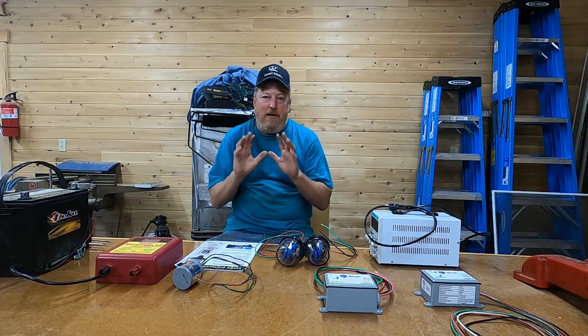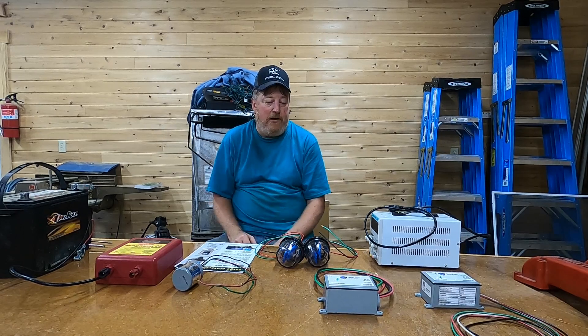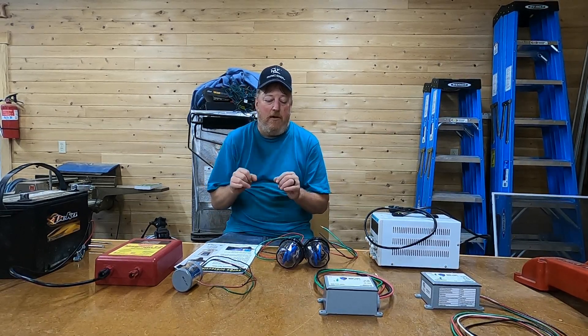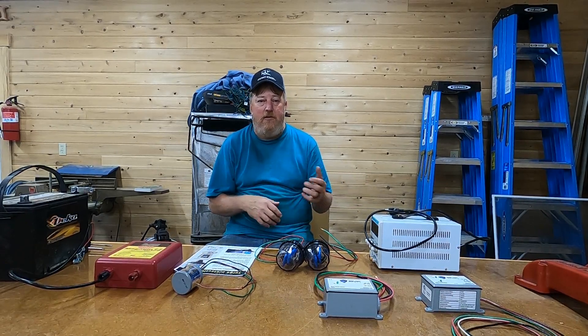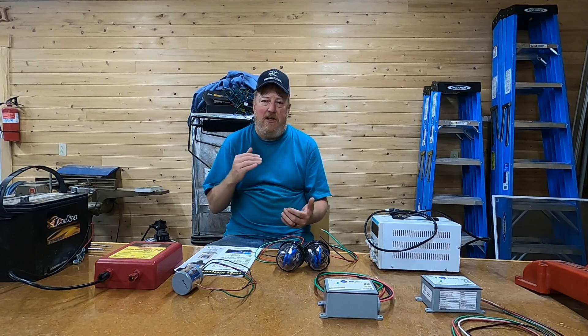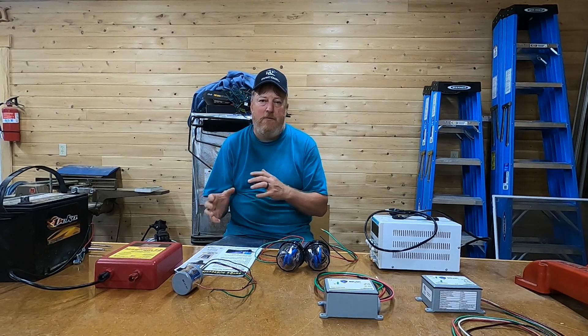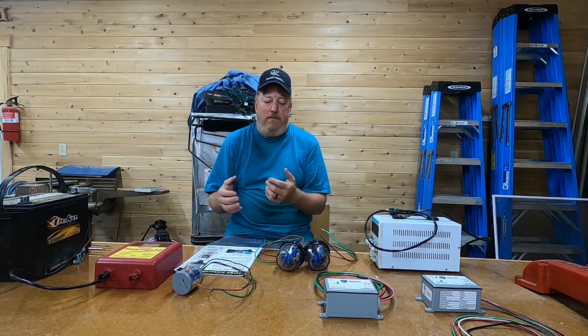Hey guys, welcome back. I know we were supposed to get to this a long time ago while we're in Florida, but here we are. We're here now. For those that have kind of lost track of the series, what I'm doing here is I kind of want to go over some of the surge protection, lightning protection, EMP protection, whatever you want to call it, available in the solar industry.